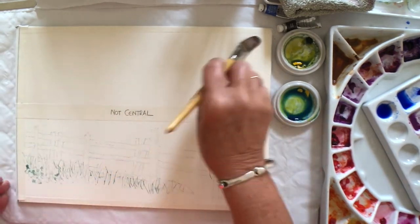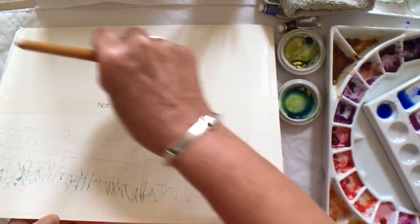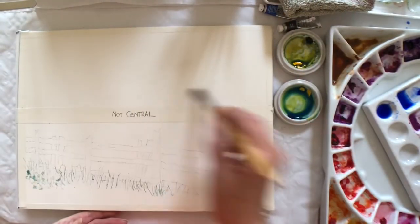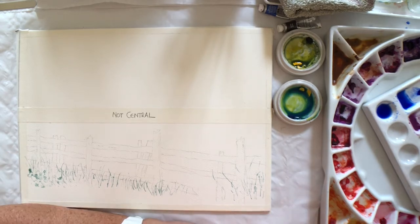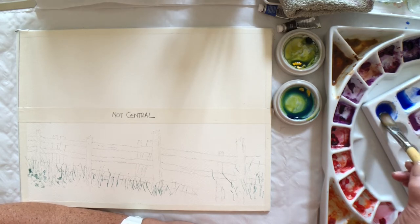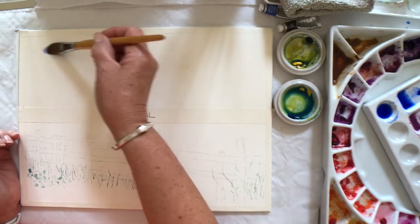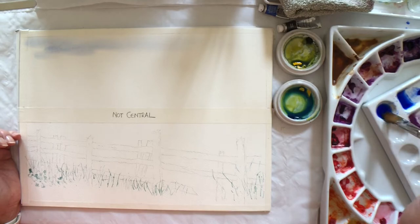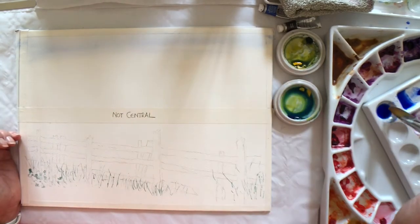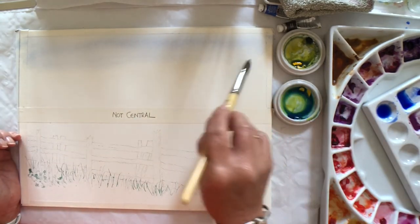I've made sure I've wetted the whole area. If you can't see whether you've been everywhere, just tip the pad and you can see the little dry patches you might have left. I've already got a pool ready of ultramarine blue and I'm using my filbert brush which has a nice rounded end. I'm not going to worry about any clouds today because I want to show the hills up.